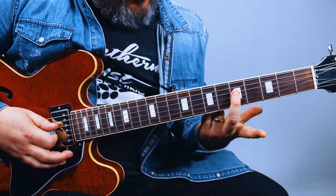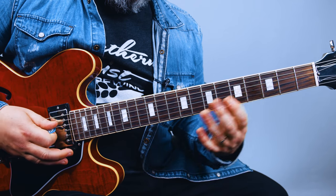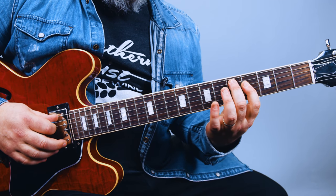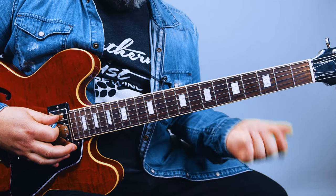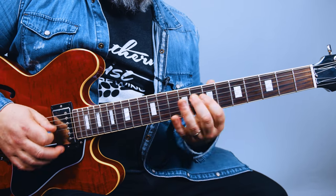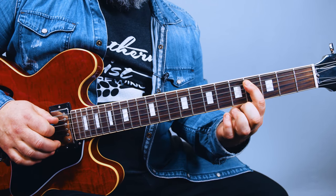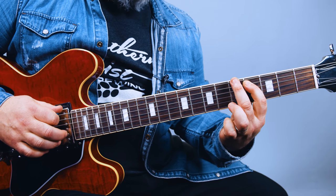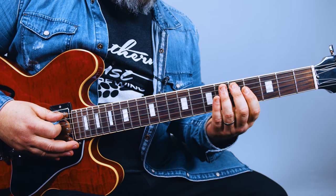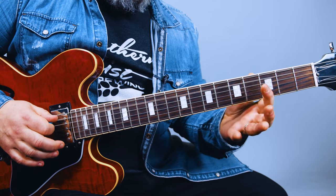And then, with my middle finger on the fifth fret, I'm pulling it off to the index finger on the fourth. And then bum, bum on the fifth fret of the A string. Then you've got the fourth, and then the fifth fret of the E. Now, sometimes I've seen people play it with the open strings.